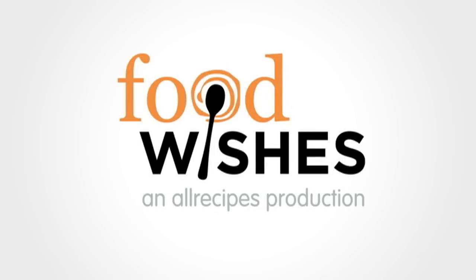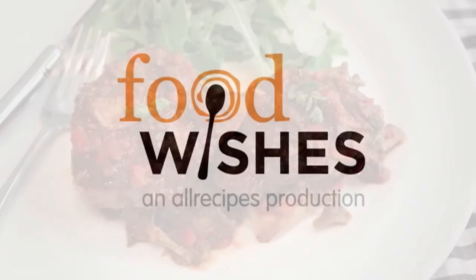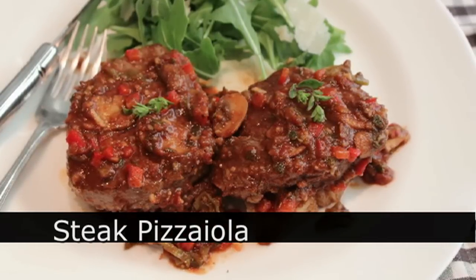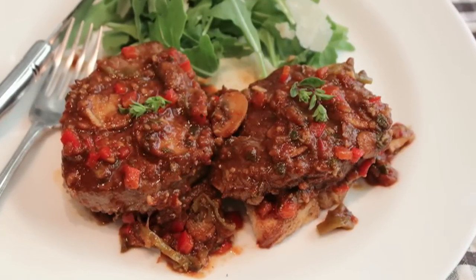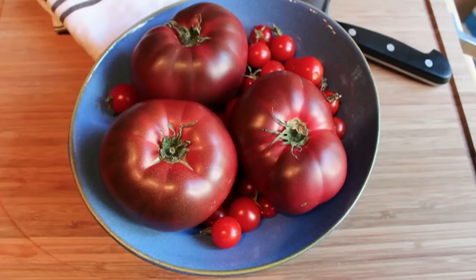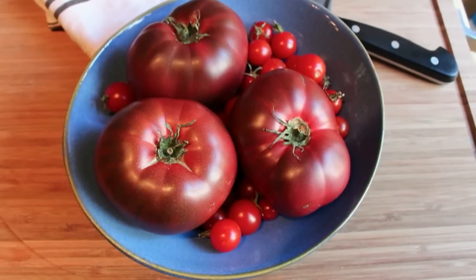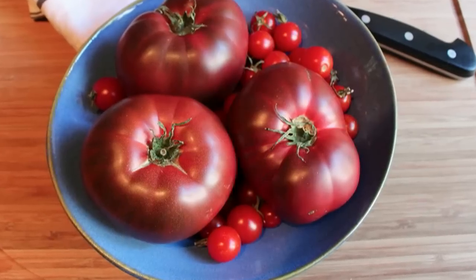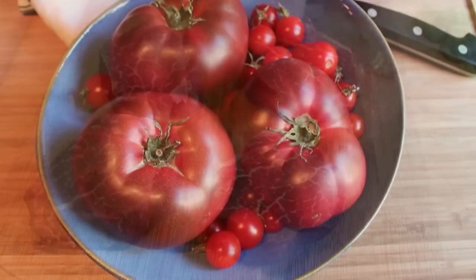Hello, this is Chef John from foodwishes.com with steak pizzaiola. I've been waiting all summer to do this dish because you need these real vine-ripened sweet tomatoes, but we'll talk about those later. For now, let me show you how to make this incredible summer steak dish.